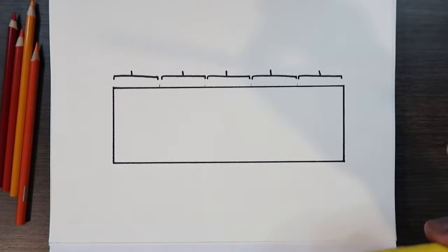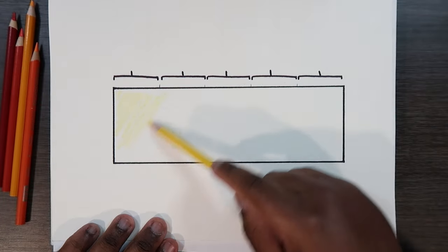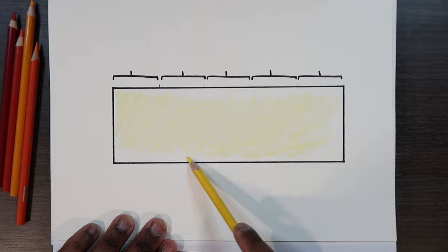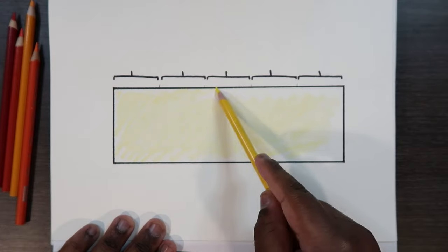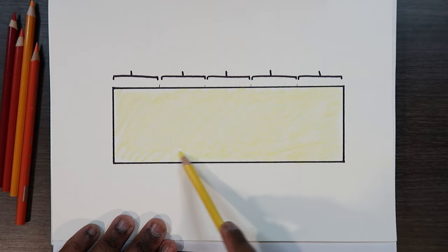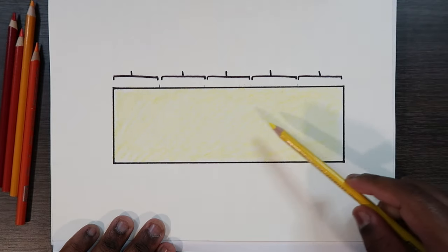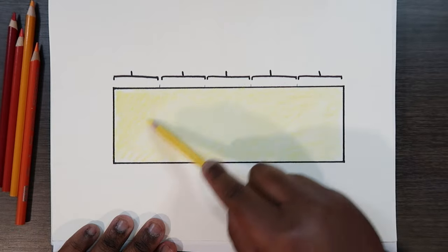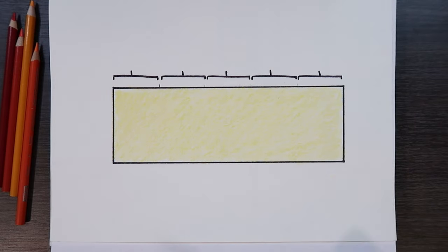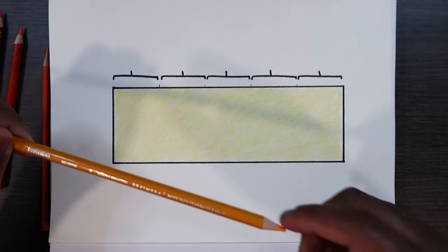I'm just scribbling in this entire area and being sure to cover everything because we're going to need the entire space. If you want, you can apply a whole other layer on top just so this yellow is more visible. Now that I've got this yellow on the paper, I'm going to set that aside and grab my mid-tone, which is this Yellowed Orange color.